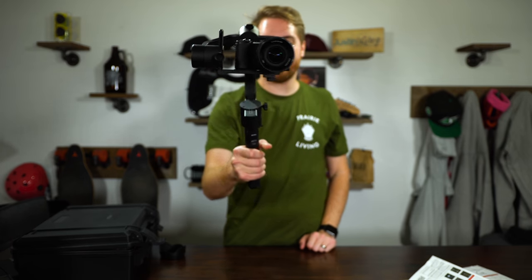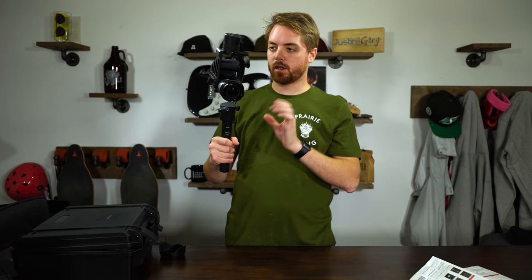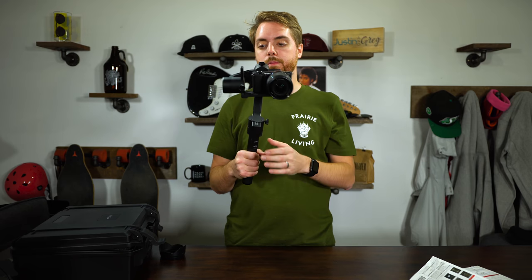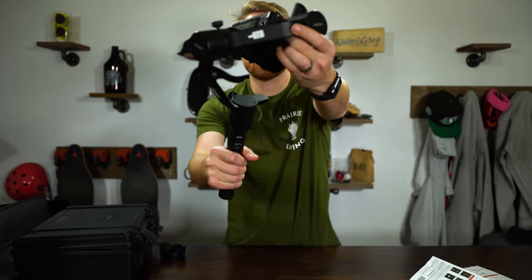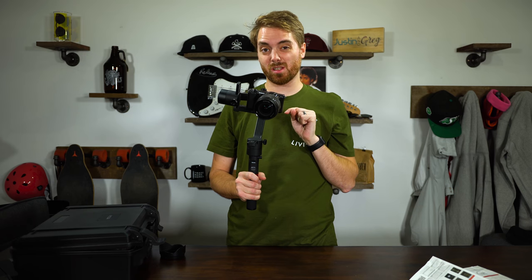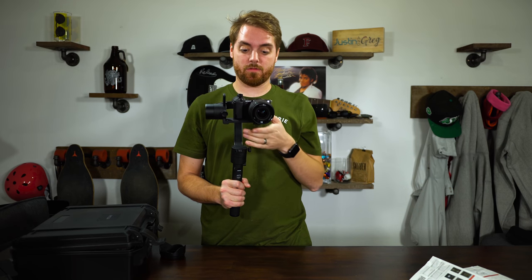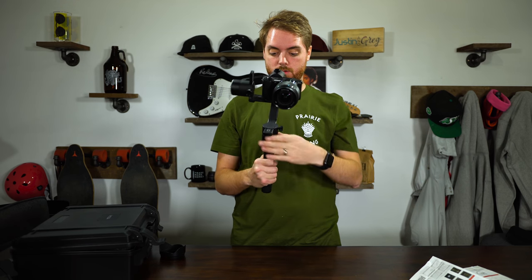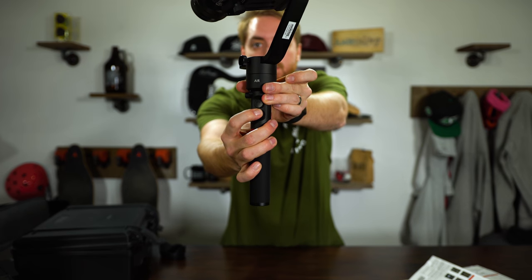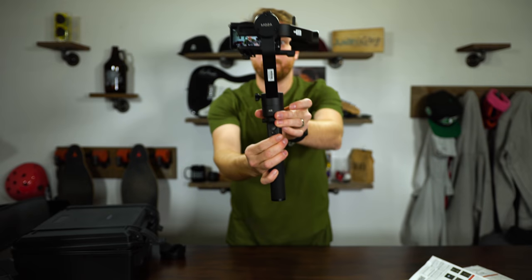We've actually balanced this gimbal and it works good. Top tips: one, when it says 'this side up' it means that side up, and don't put your camera backwards in the plate or else it'll seem very difficult. But I think we're ready to power this bad boy up. Here we go — oh hello! Let's turn this thing around.